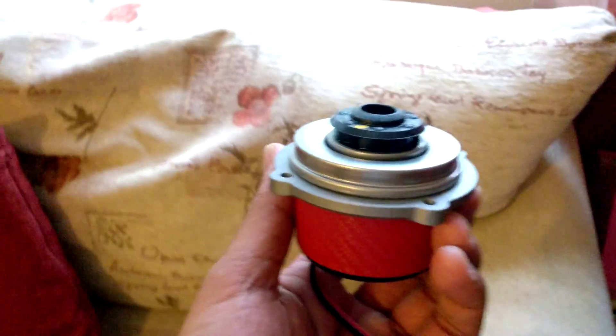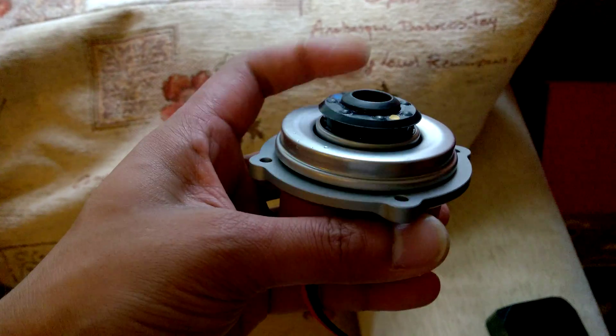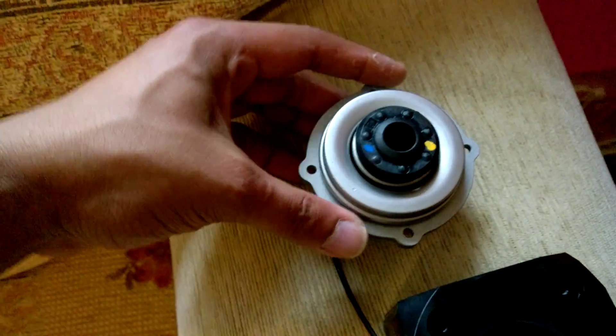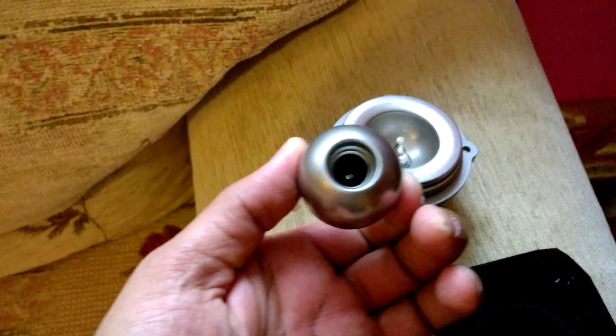This is actually the D5 pump. As you can see, there's the impeller, which spins and shifts the water from one side to the other. But the fascinating thing about this pump is if I just pull the impeller out, it just completely comes out.